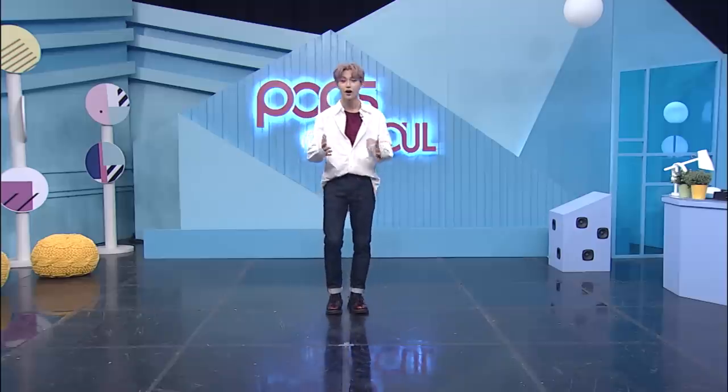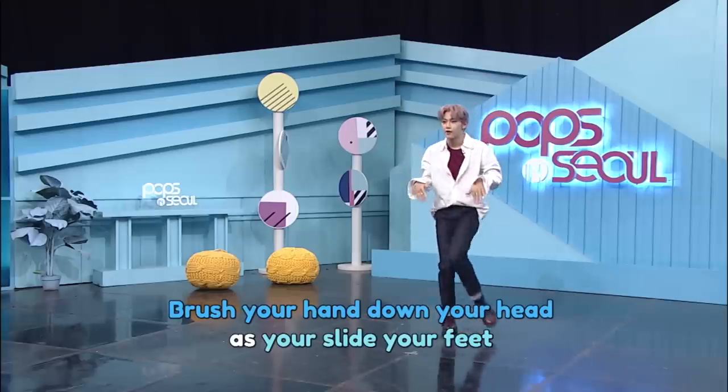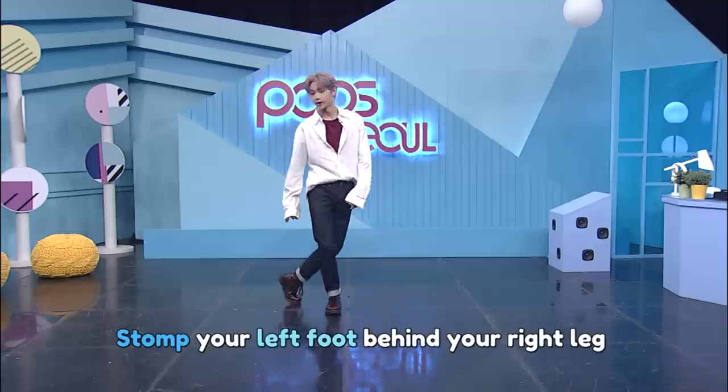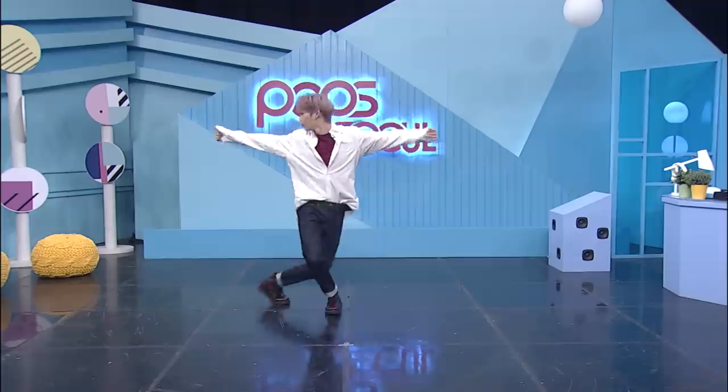From there, we're going to have our arms in. One, two — one, two, three, four, five, six, seven. And when we put our arms out, we're going to hit one, two, and put our left leg into our right side. But then we're going to have our face look to the right — so one, two.